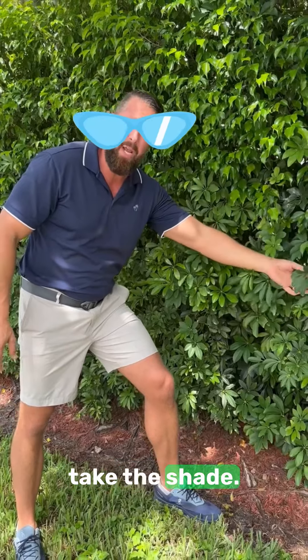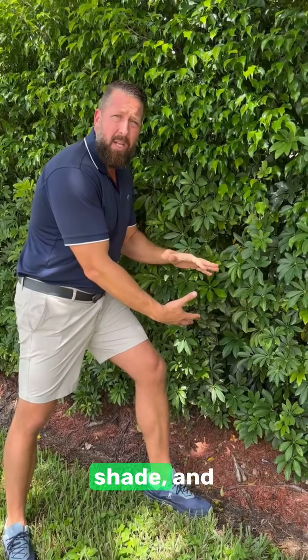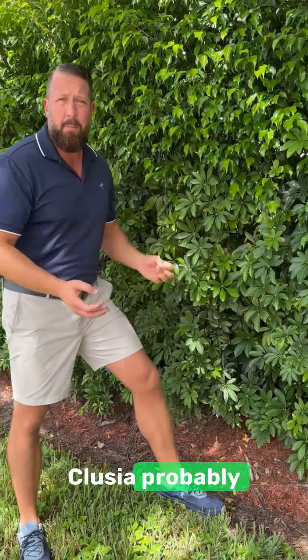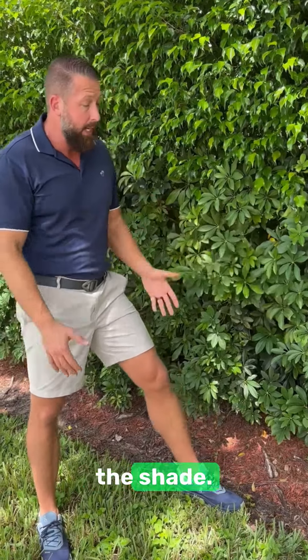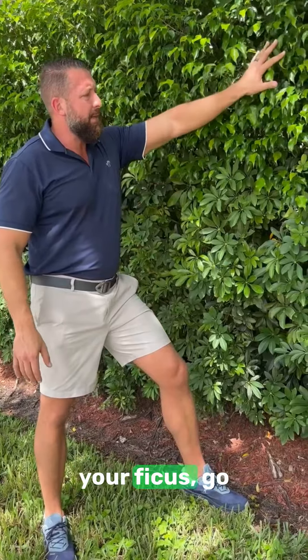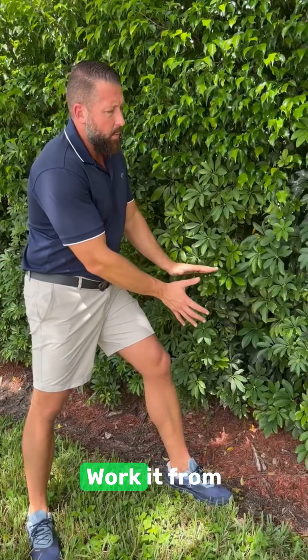Why the green arbicola? Because it can take the shade. A lot of plants, if you stick them underneath another plant, they can't take the shade — they'll die off, be sparse and spotty. Colusia probably wouldn't like that; even though everybody loves the colusia, it doesn't love the shade. But the green arb will take the shade. As you can see here, it's in the shade underneath this big tree. So if you're looking to replace your ficus, go with the green arb. We can try this solution, work it from the ground up.